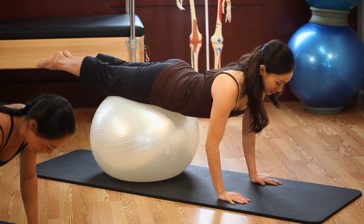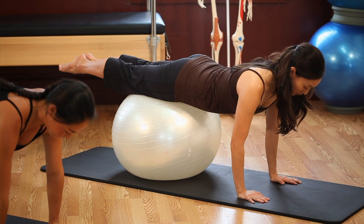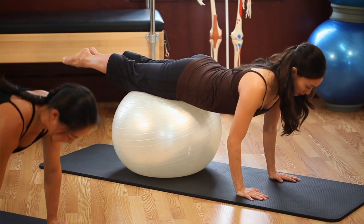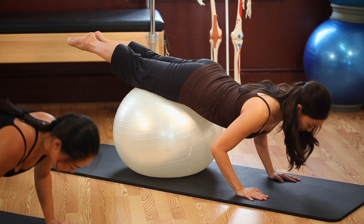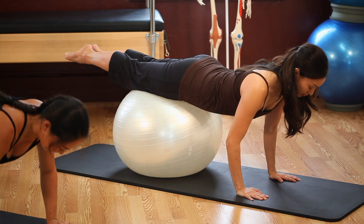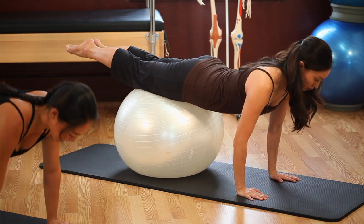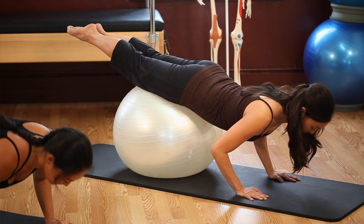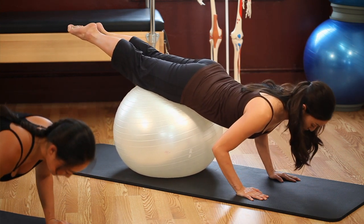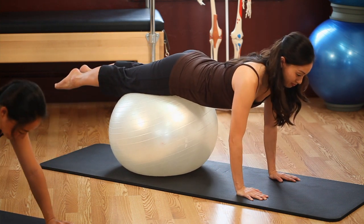Inhale, bend your arms a little bit, and a little bit more, and a little bit more, and exhale straighten, one. Inhale, bend a little bit, and a little bit more, and a little bit more, and straighten, two. Inhale, bend a little bit, and a little bit more, and a little bit more, and straighten, three. Inhale, inhale, inhale, exhale, four. Inhale and straighten. Last one — inhale, inhale, inhale, and walk yourselves back.